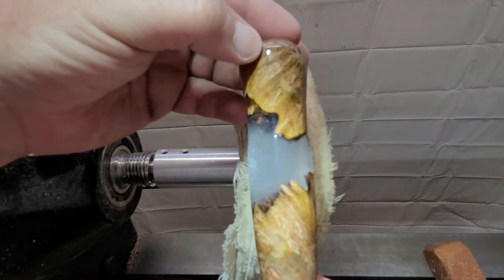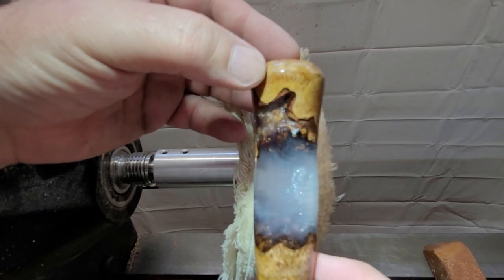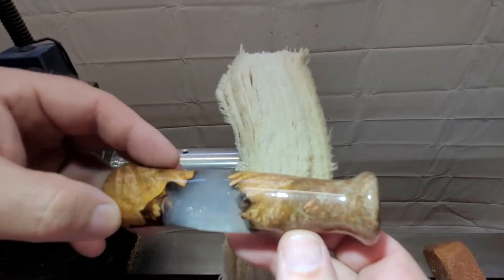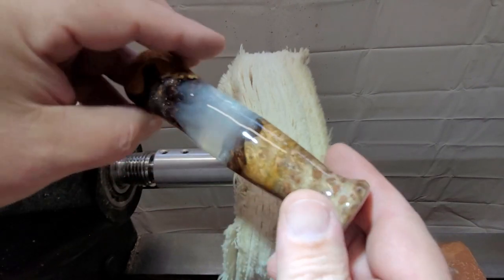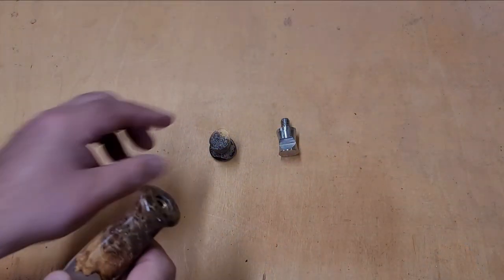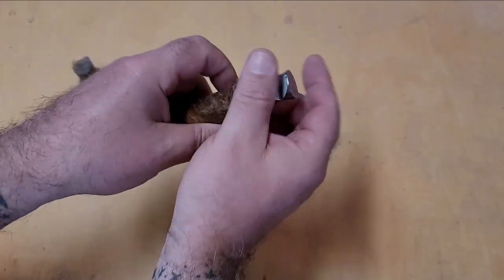Well, that's it — that's the finished bottle opener handle. I'll throw up some glamour shots at the end because the shop lights aren't all that great. Hopefully you learned something. If you did, give me a thumbs up. If you'd like to see more, make sure you subscribe. If you have any questions, leave me a comment and I'll try to answer all of them. Appreciate you taking the time and thanks for watching.